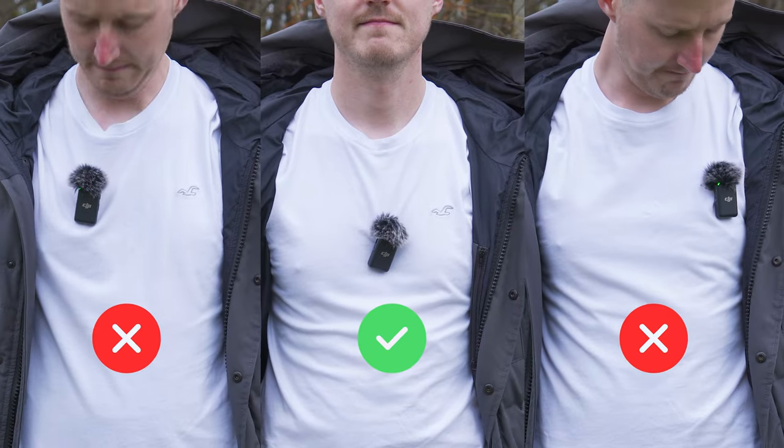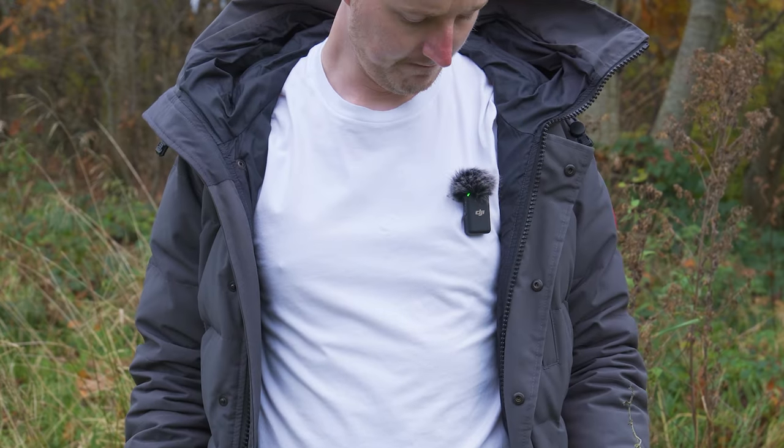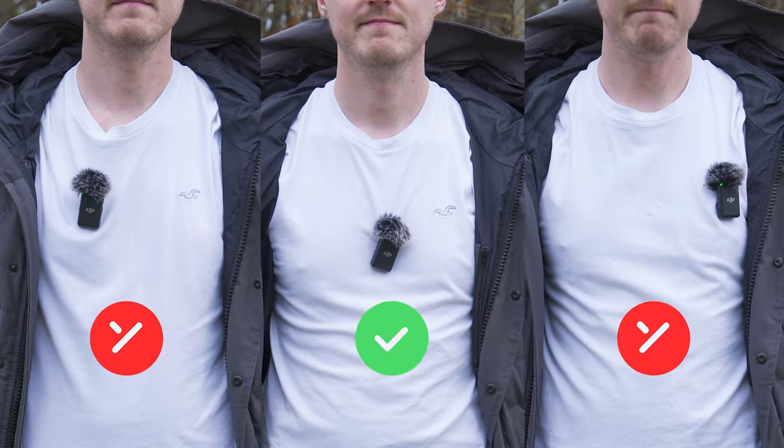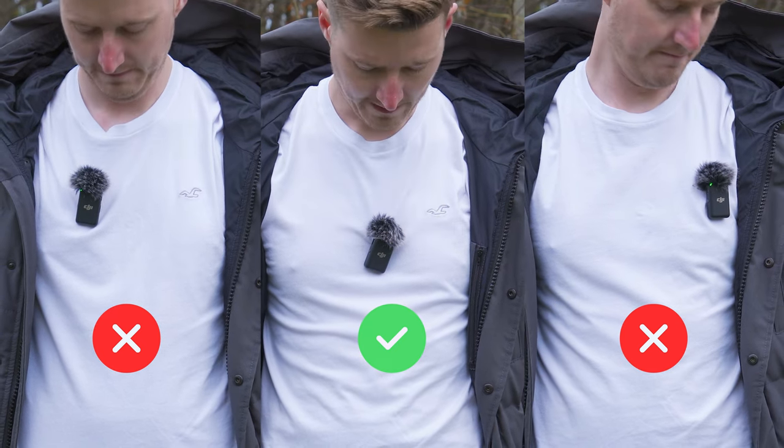I have two top tips when attaching the microphone. Firstly, if possible, you want to attach the microphone centrally on your chest, because if you attach it to the side — such as a backpack strap — as you turn your head away from it when talking, the audio will get quieter, and as you turn your head towards it, the audio will get louder, which can be very jarring to listen to. So you can see these jarring changes in volume. You are much better mounting it centrally if possible to avoid this.